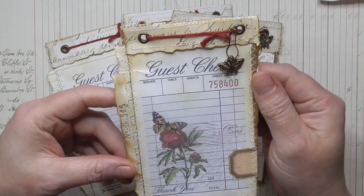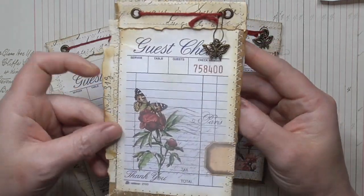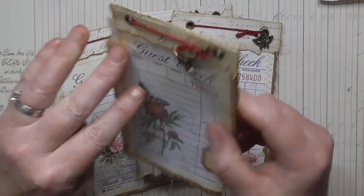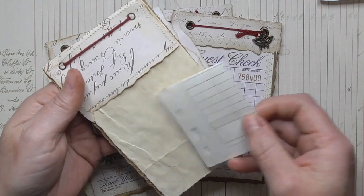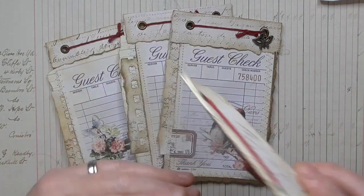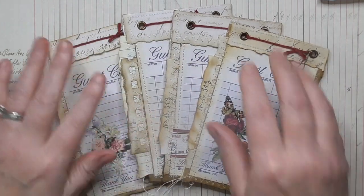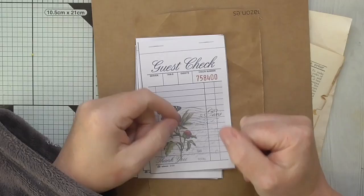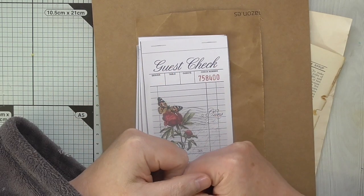I'm going to show you step by step how to make one. So this is like the front page topper. Using the guest check inside, we've got paper for writing, and then at the back we have got a little tuck spot. So get comfortable and enjoy the tutorial!